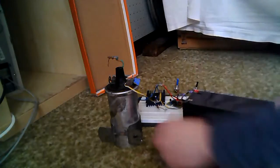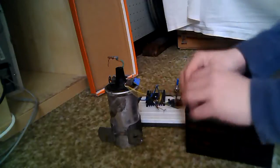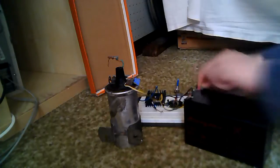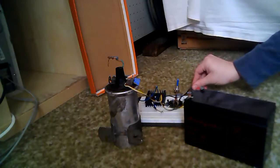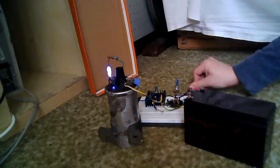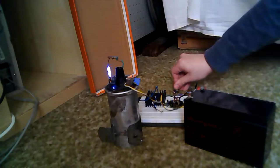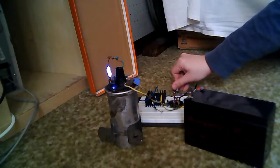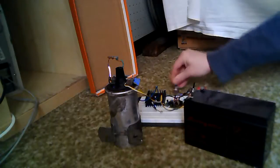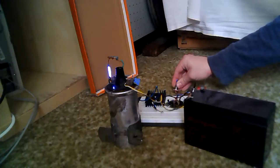So, let's test it. This battery is charged to about 12.5V. This is going to be quite loud, so let's test it.